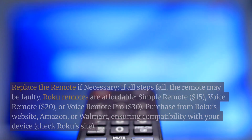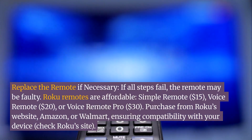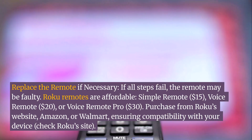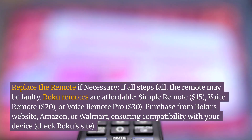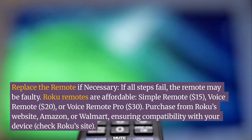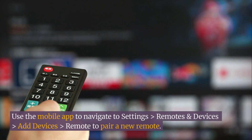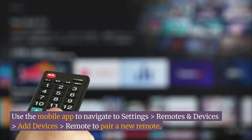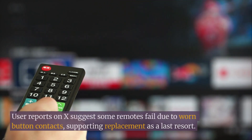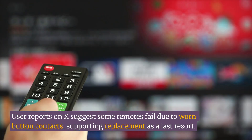Replace the remote if necessary. If all steps fail, the remote may be faulty. Roku remotes are affordable: Simple remote ($15), Voice Remote ($20), or Voice Remote Pro ($30). Purchase from Roku's website, Amazon, or Walmart, ensuring compatibility with your device — check Roku's site. Use the mobile app to navigate to Settings > Remotes and Devices > Add Devices > Remote to pair a new remote. User reports on X suggest some remotes fail due to worn button contacts, supporting replacement as a last resort.